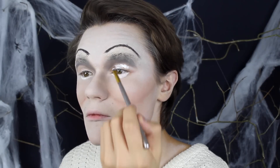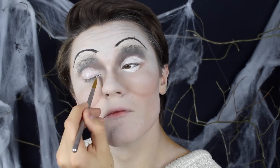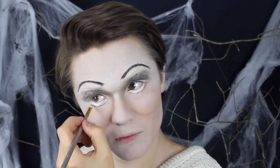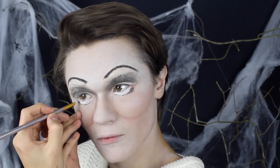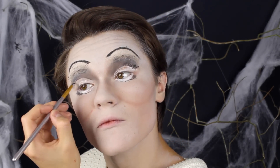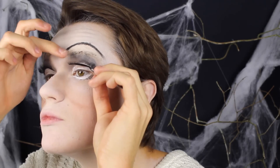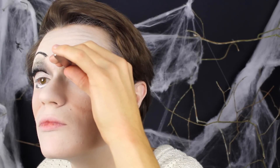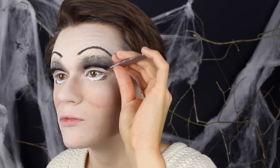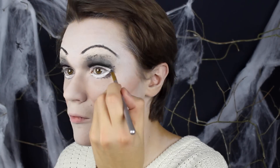Jag fyller även i ögonlocken upp till det svarta som vi lade lite ovanför brovlinjen och gör en skarp linje där. Därefter tar jag den svarta ögonfärgen och lägger den precis utanför det vita för att det ska se ut som att jag har ett mycket större, nytt öga. Sedan målar jag ögonfransar i kanten. Jag gör precis samma sak ovanför ögat. Jag tar vanliga svarta ögonfransar och lägger dem på strecket som skapats mellan det svarta och det vita. Slutligen drar jag ihop den nedre och övre fransraden med svart ansiktsfärg och lägger ögonfransar där i kanten också.